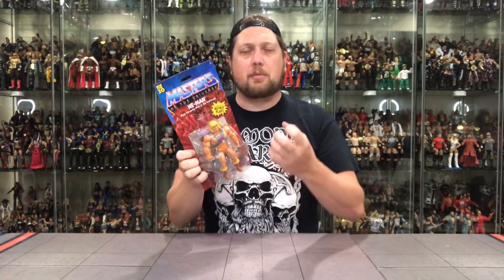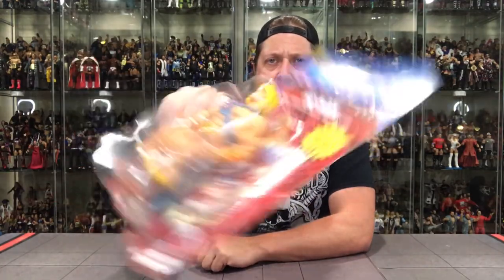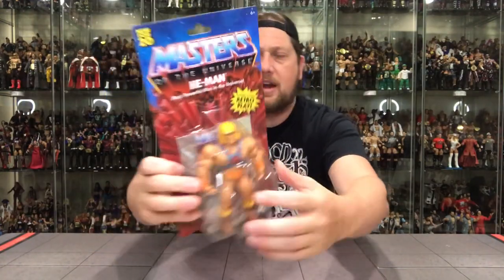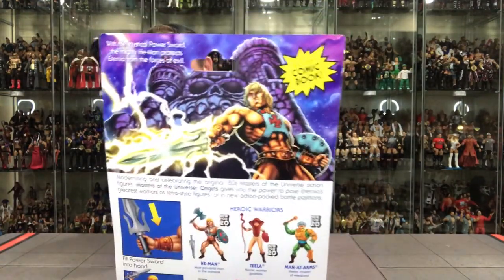I would hate it if they released a straight re-release of the 80s ones — collectors would be losing their heads. Very similar to the Kenner Ghostbusters that are out right now; a lot of people are pretty angry about that. It is what it is, though — companies are in it to make money. They don't care about your collection; a re-release is going to make them some money.